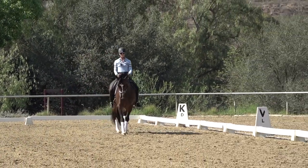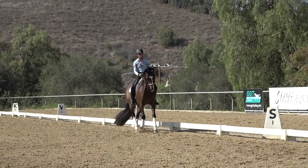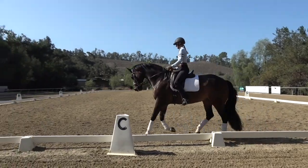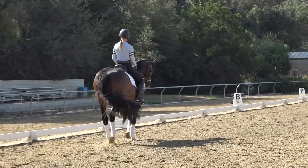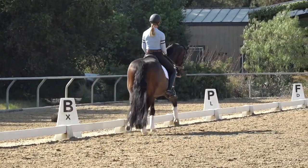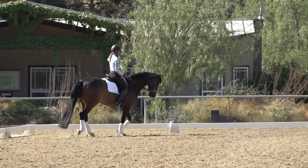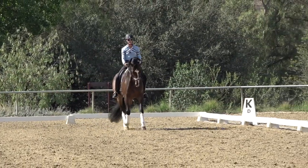Then you ride a little bit of a leg yield off your inside leg. A couple of things that are really important: be sure your inside leg stays forward at the girth as you push your horse over, because if you bring your inside leg back your horse is going to think you want a flying change. So I'm turning a little early, really sitting on my inside seat bone, moving my horse over to the rail, and then when I get to the rail I'm riding just that little bit of shoulder-fore on the rail.